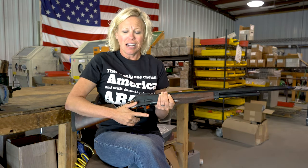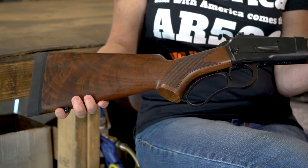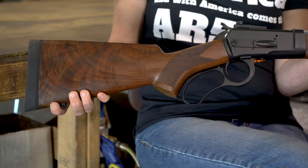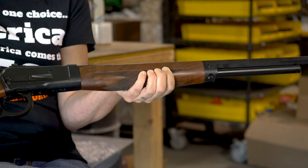It also features our standard front sight for easy target acquisition. The rifle features a beautiful piece of fancy walnut and just a gorgeous seamless hunter black nitride finish. For more information on building your dream gun, please visit us at Big Horn Armory.